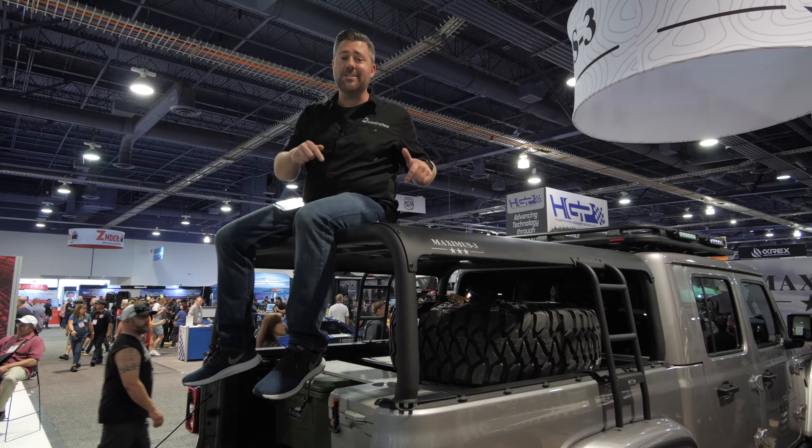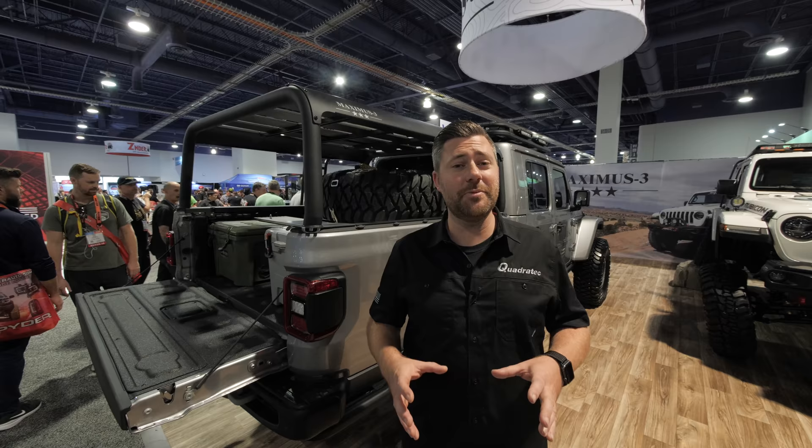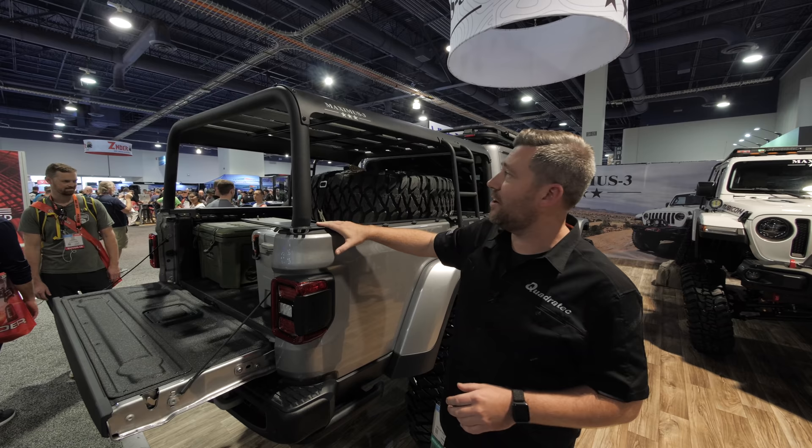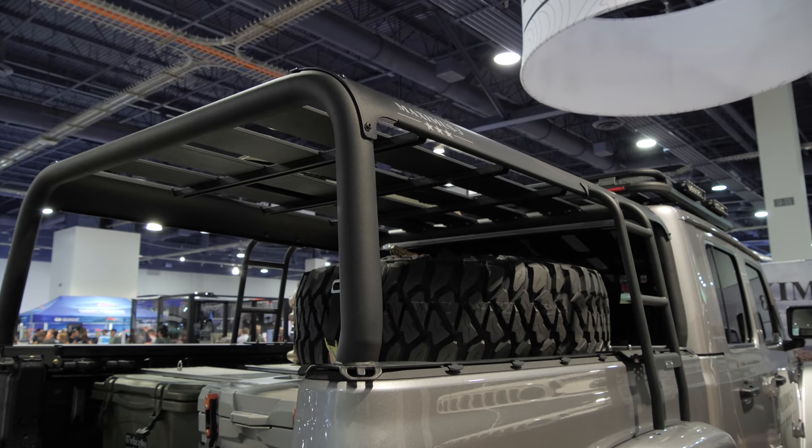We're going to get started here at Maximus 3. One of the first things we notice now that we're down here on the ground is the combination of the tube work and the flat steel down here on the mounting points, and also on this curved piece that runs the entire length of the rack, giving it this great canopy style look.